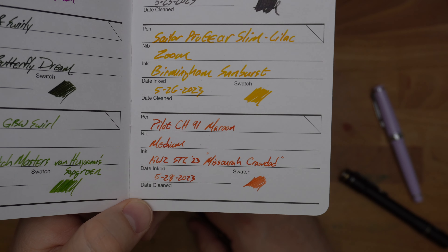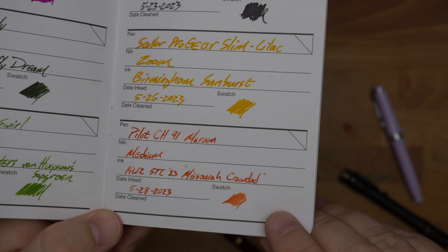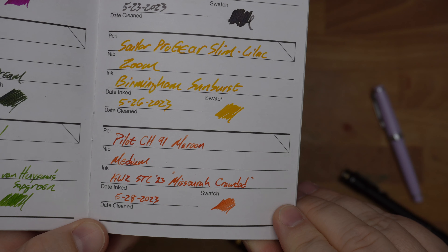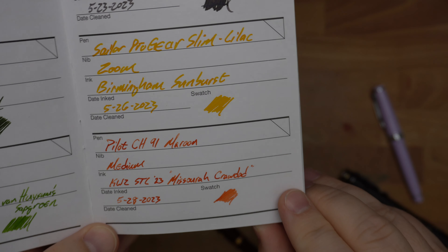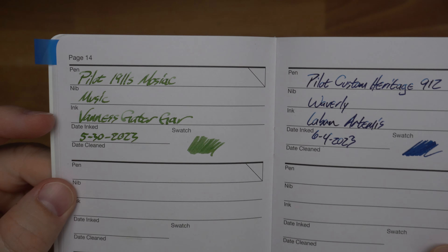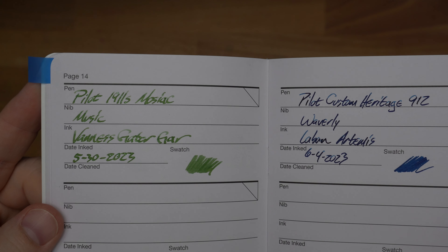Then I inked up the Sailor Pro Gear Slim, the lilac one, with a zoom nib, with Birmingham Penco's Sunburst. That pen is right here — really pretty pen of Audrey's, the only zoom nib we have. It's not my favorite nib. I was reminded of that once I started writing more long-form stuff with it. I just don't love the way the zoom nib feels — it's just not really my jam, but this color is pretty banging.